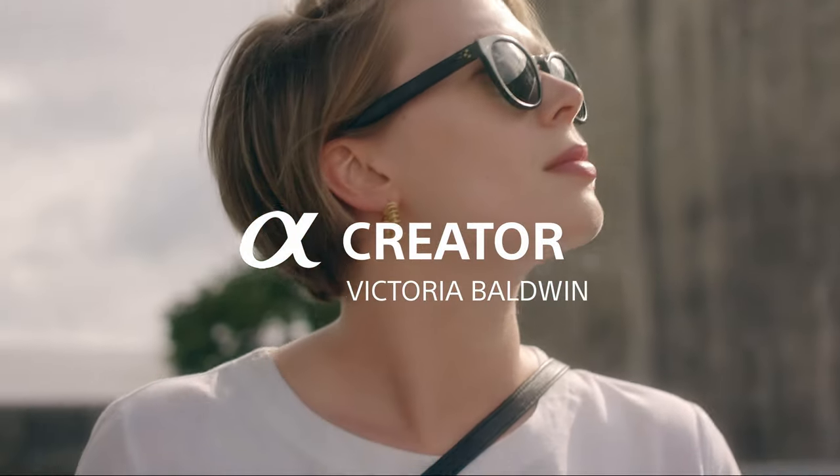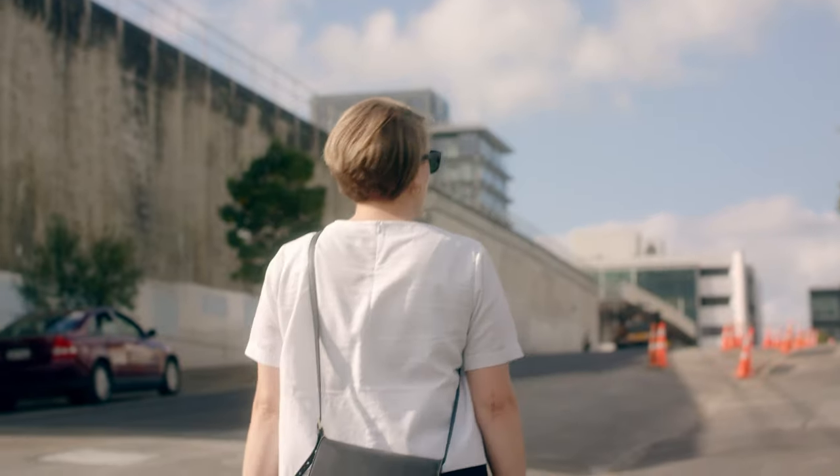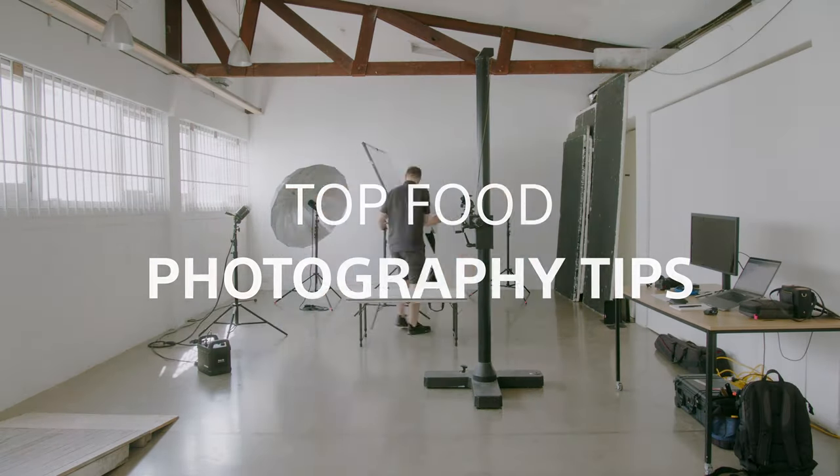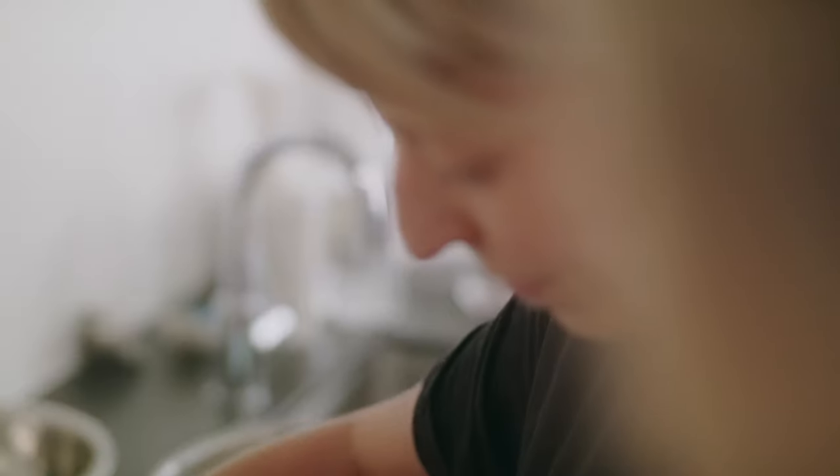Hi, my name is Victoria Baldwin. I'm an advertising photographer and I specialize in food and still life. I'm going to share with you some tips on how to create eye-catching food images.